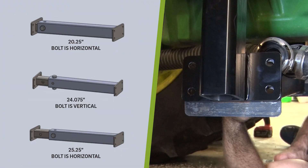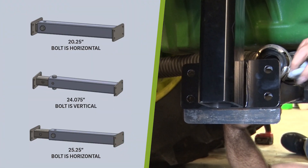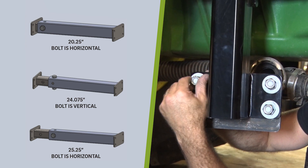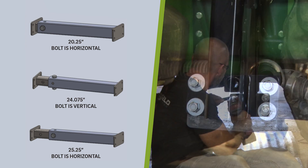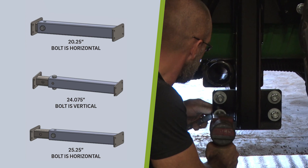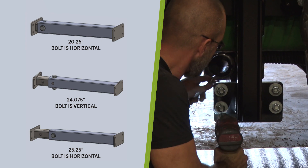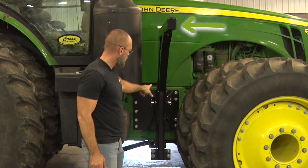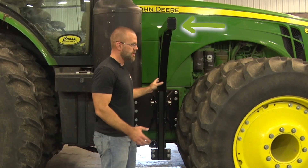Note that the under-tractor support is adjustable to accommodate the wide variation of tractor sizes. Determine the length of the under-tractor support needed for your tractor and adjust and secure the under-tractor support at the corresponding setting. When the under-tractor support is installed between the two rear support arms, the top of the rear support arms should be fairly parallel to the ground.